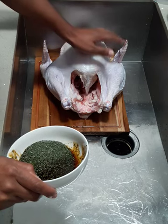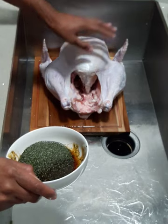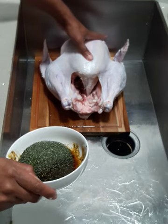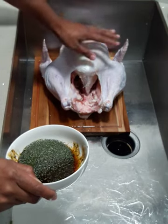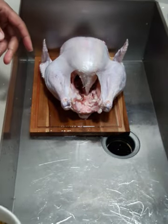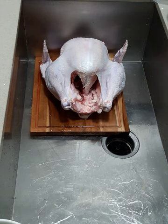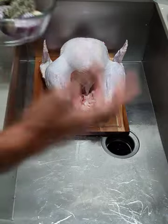Me and this turkey are getting very personal — I'm about to massage this turkey. I call it 'spa the turkey.' You've got to massage this sucker all over. What I'm going to do is also use some vegetables in the crock pot — as many of you may or may not know.